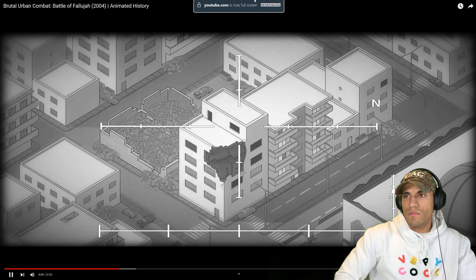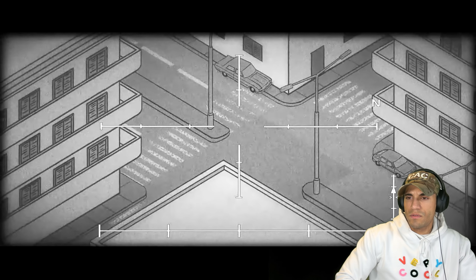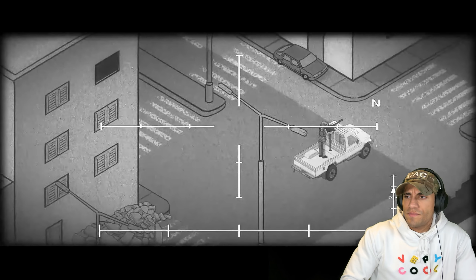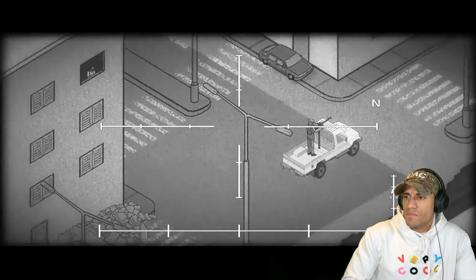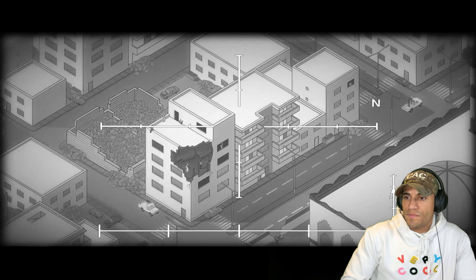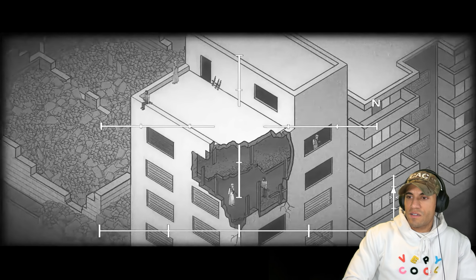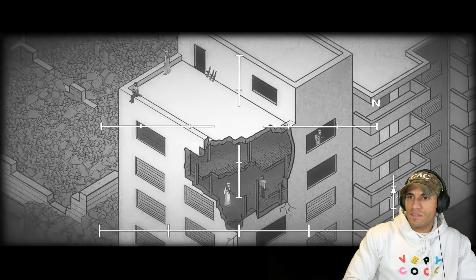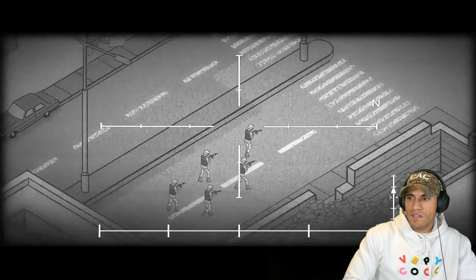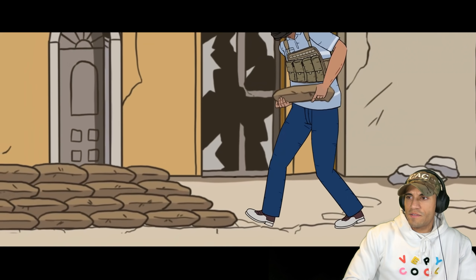The civilian population was estimated to have fallen from around 280,000 to as little as 30,000. These empty neighborhoods were swiftly filled by more than 3,000 insurgents who operated in small groups of between 4 and 20 fighters amid the abandoned homes. These dispersed groups were able to weather the American bombardment in Fallujah's resilient cement houses. Unable to blast them from their shelters, the Americans would have to clear them out room by room.